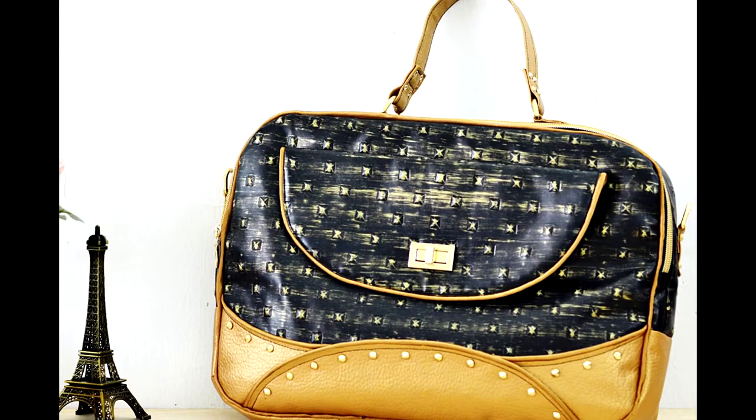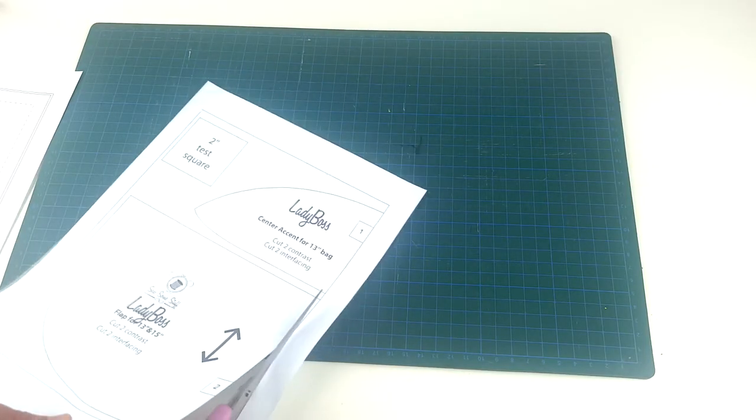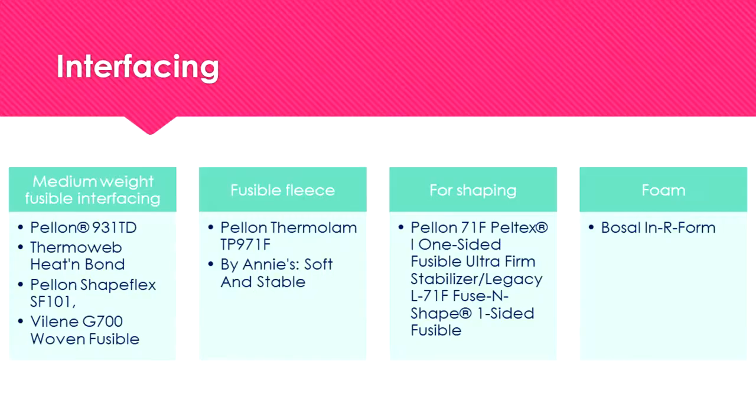Welcome to LadyBoss Laptop Bag Sewing Lesson. In this lesson I'll walk you through the steps involved in printing and assembling your sewing pattern.